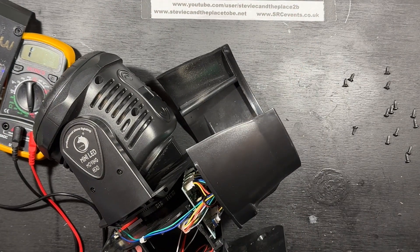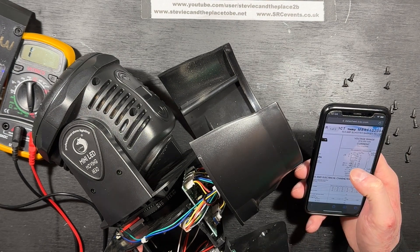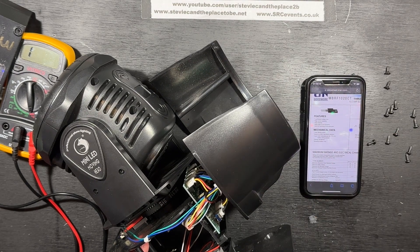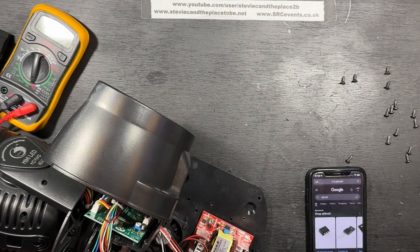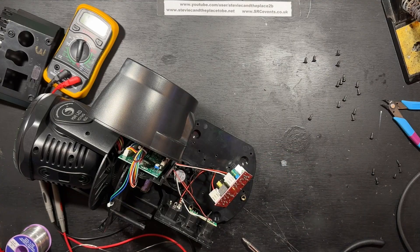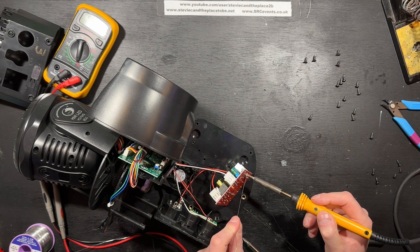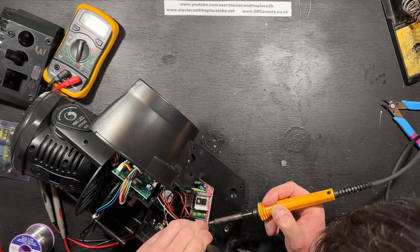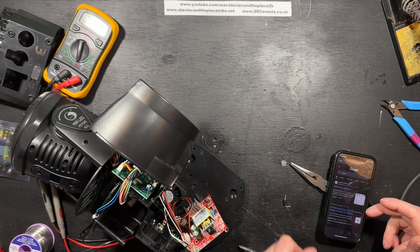So, what is this thing? 10 amp Schottky barrier rectifier. Why would it have a Schottky rectifier and a diode? Right, let's get the diode out. SR510 — this is the Schottky diode.